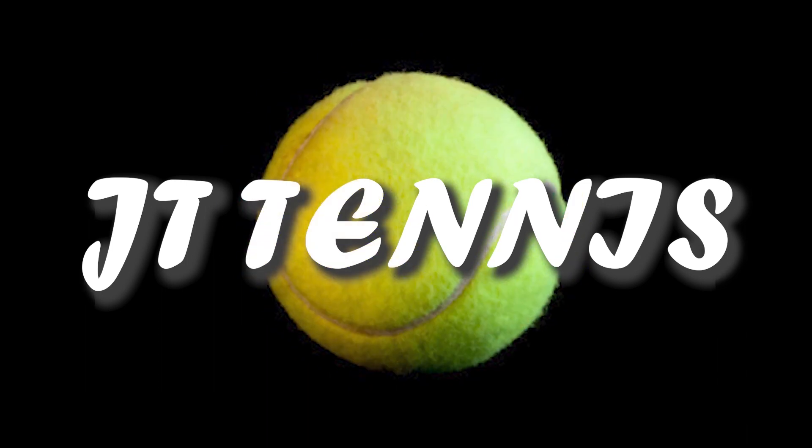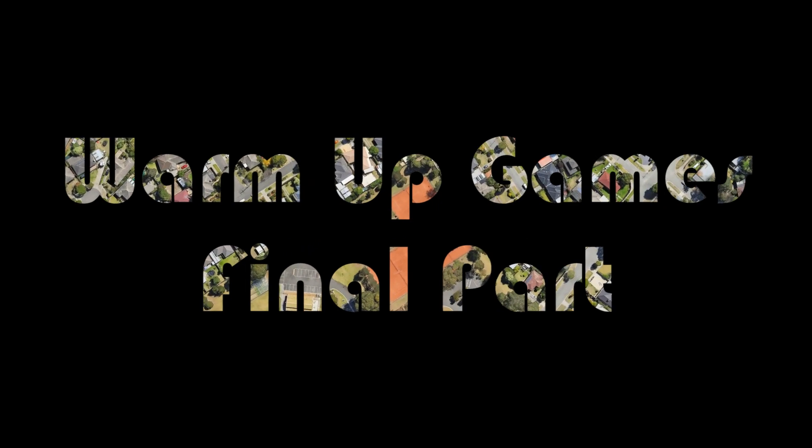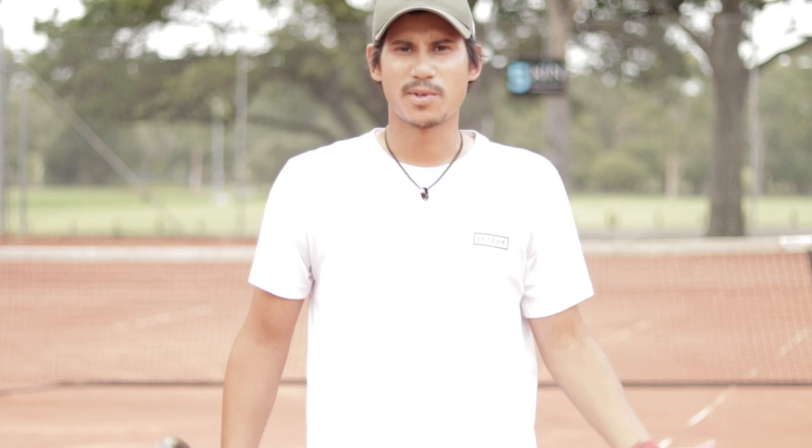You cannot be serious! Are you not entertained? Alright, what's up guys? Welcome back to part 3 of the warm-up game series.